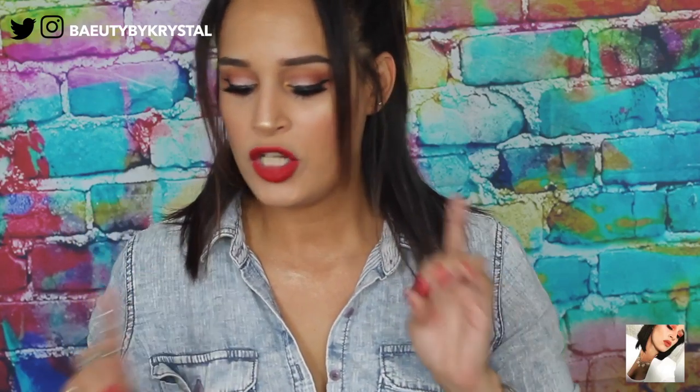Hello again, welcome back to my channel! In this video we are going to be creating this look. This is a back-to-school look and I tried to keep it as simple as I can. I use everything that's on the video — it's all drugstore, so everything is very affordable. Maybe one or two things I show are not drugstore, but they're just one of my favorite products which you'll see later. I also have a new background — I'm wearing a denim button-down shirt.